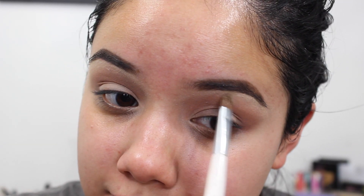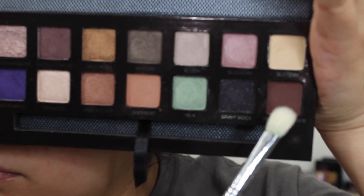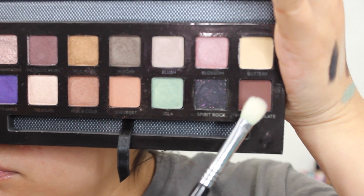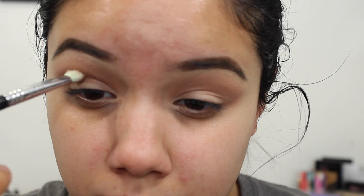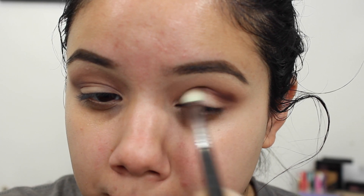I'm going to take a Sigma E25 in the color Hot Chocolate — this is a dark brown with hints of burgundy — and place this color directly into my crease. Since it's basically the only crease color I'm doing, I really want to make sure I blend this color out. I'm adding little by little and blending, taking small amounts and building the intensity I want, which I want to be fairly intense.